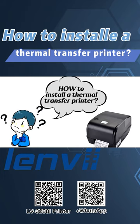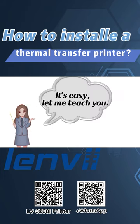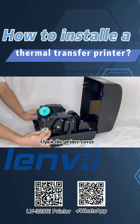How to install a thermal transfer printer? It's easy. Let me teach you. Open the printer cover.